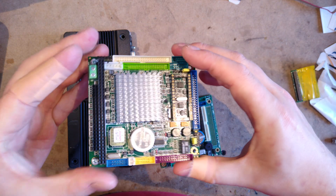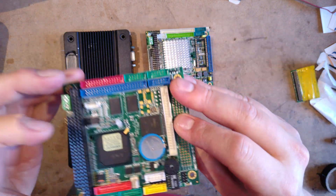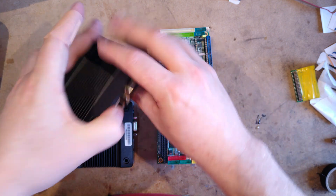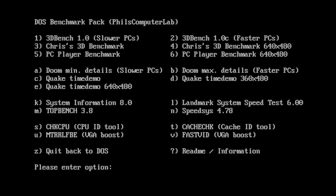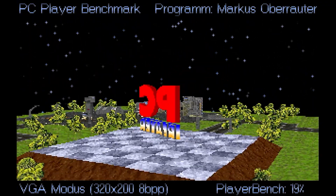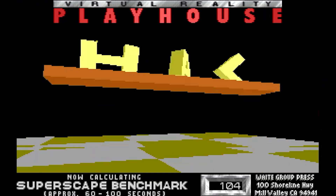I managed to get hold of a fair few different motherboards in the Vortex 86 range. As well as the OG and SX PC-104 boards, I discovered a range of thin clients made by Ebox that use a few different models of the Vortex 86, specifically the DX, DX2 and MX. I thought it would be interesting to benchmark them all using the DOS Benchmark Pack by Phil's Computer Lab — I'll give you a link to his YouTube channel below. A lot of the benchmarks don't really make sense on newer processors, so I've tried to only include ones that actually attempt to measure game performance, but I'll give you a link to the full results in the video description.